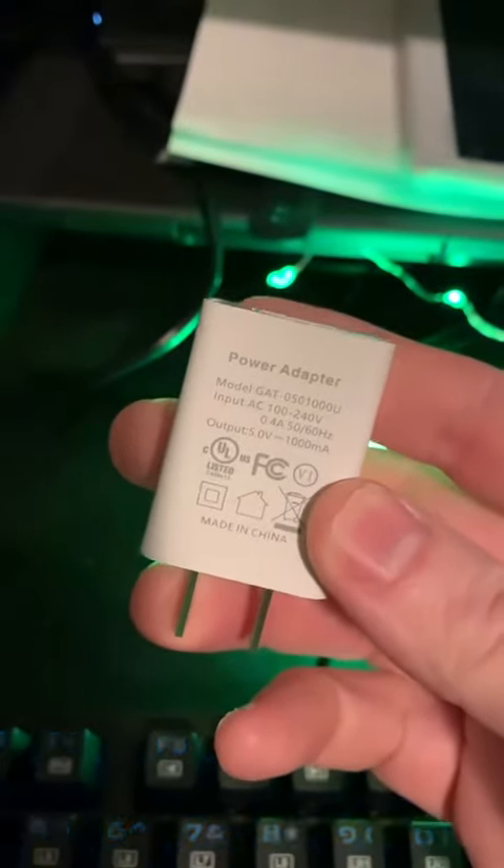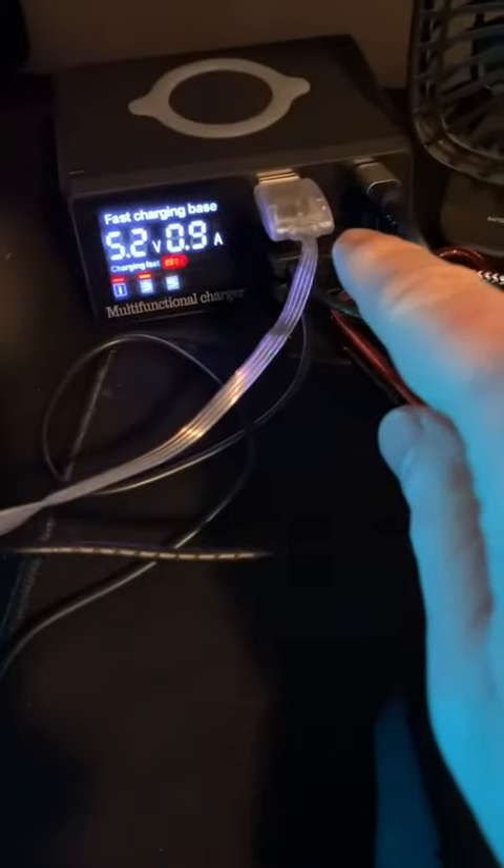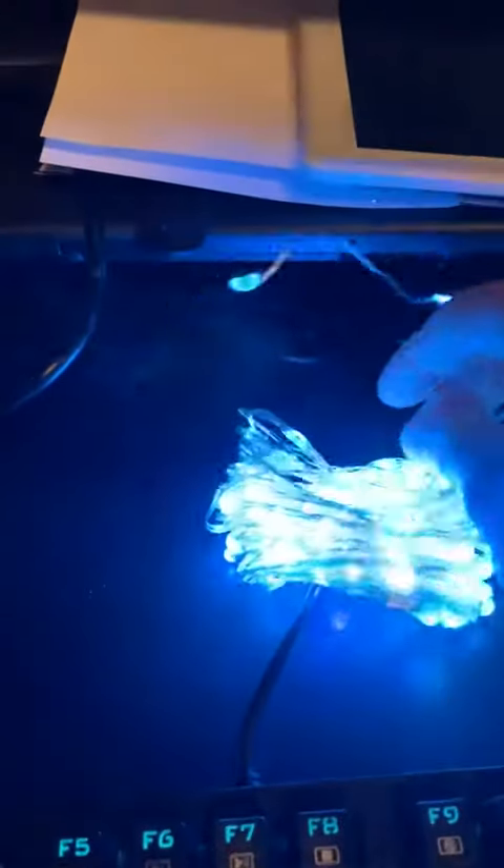It also comes with a standard 5 volts DC 1 amp USB power, or as you can see here, I'm using one of my USB hubs so I can actually decorate my desk here for the holidays.